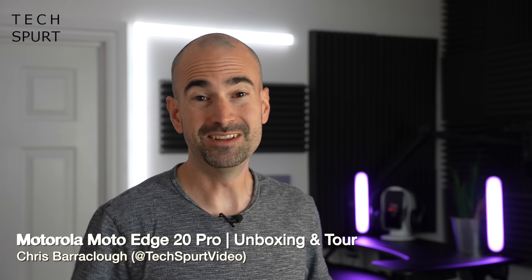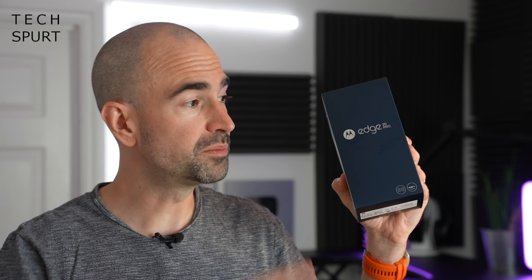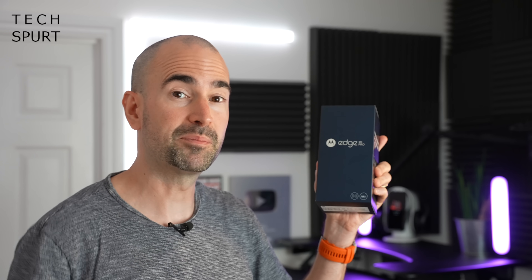Motorola, being Motorola, didn't launch just a single flagship phone for 2021 — they've launched three of them, suiting a range of different budgets and demands. The most premium of this fresh trio is the Motorola Moto Edge 20 Pro, which will be hitting the UK imminently for £650. While it's more expensive than the Samsung Galaxy S21, iPhones, and Sonys, it goes right up against the likes of the OnePlus 9 and the Google Pixel 5.